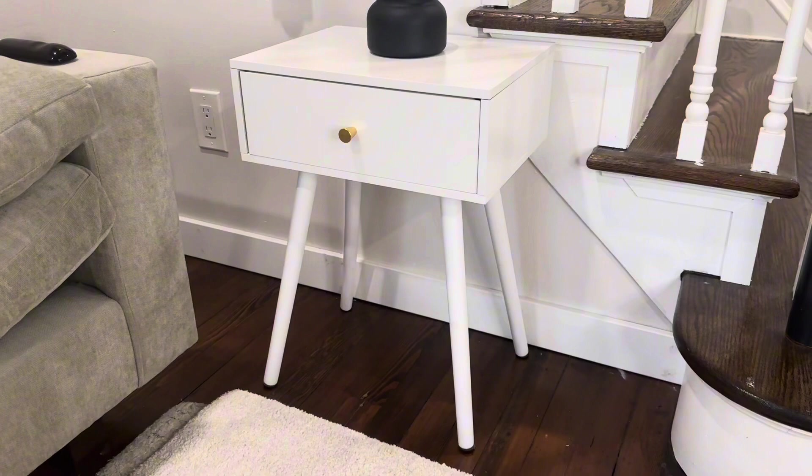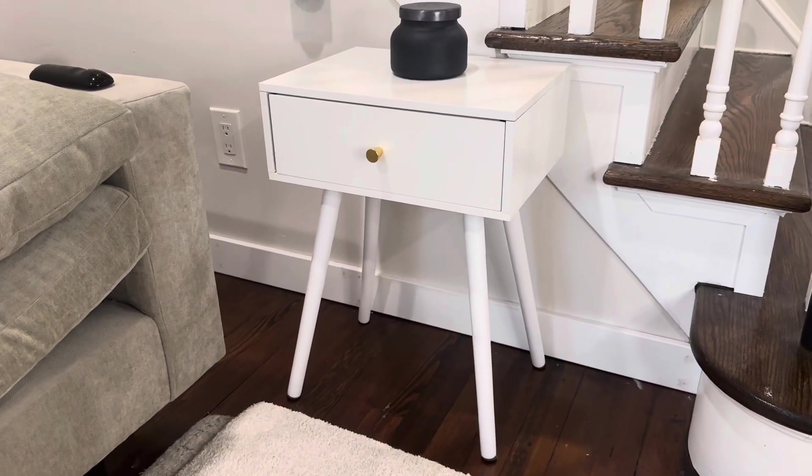Overall, this end table goes together in about 15 minutes using the tools provided. The instructions are really clear.